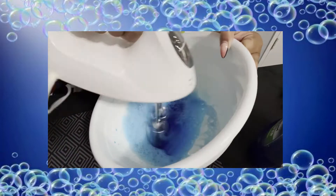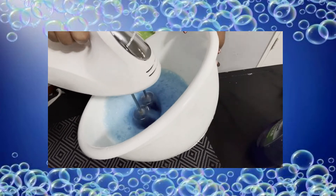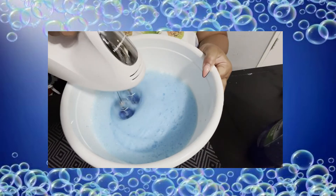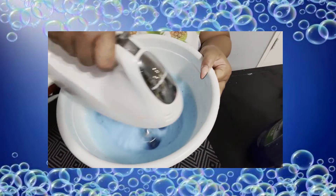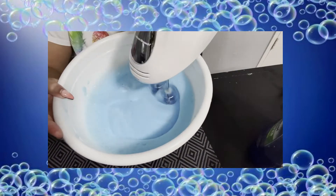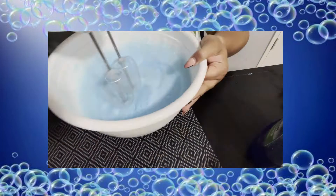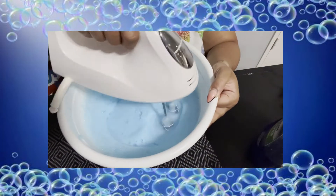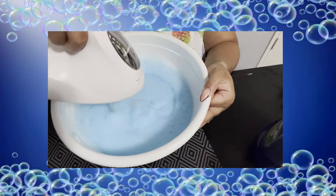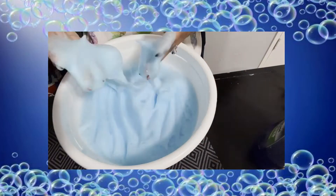With adult supervision, I'm going to take the mixer, turn it on, and begin to mix up our solution. This is how it will become foam. I've seen multiple people on YouTube make a bunch of different colors and play ice cream man, scooping different color foam onto actual ice cream cones. But this is not edible, guys — just an FYI. Mix until all the water at the bottom is gone or foamy.